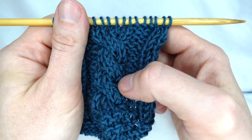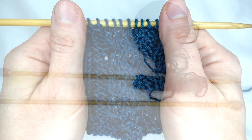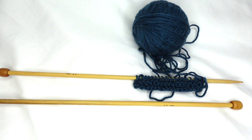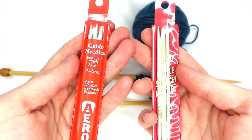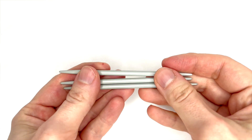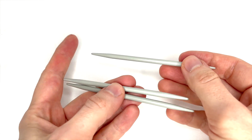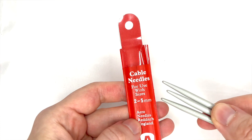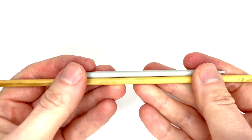It looks like a hard and intricate stitch, but it's actually quite simple. As well as our yarn and our standard needles, we will also need a cable needle. These are small double pointed needles, either straight or curved. They normally come in a pack of 4 with different sizes, and we use either the same size or the next size down from our needle.